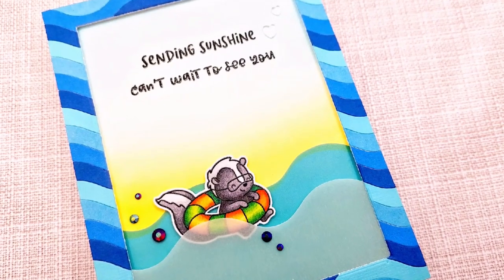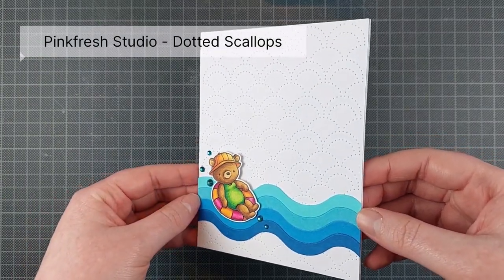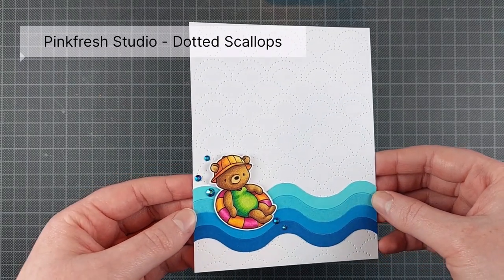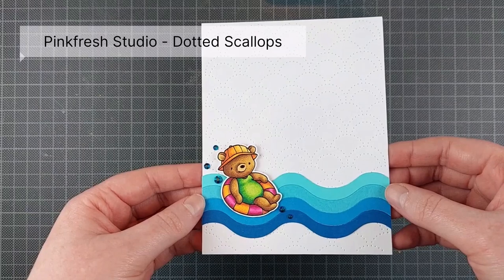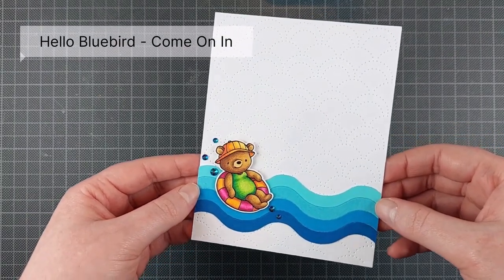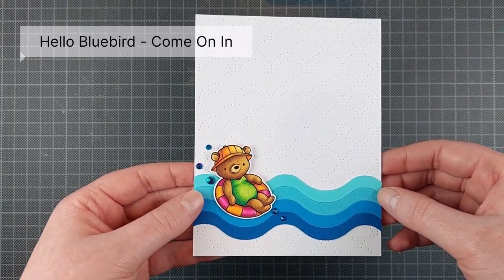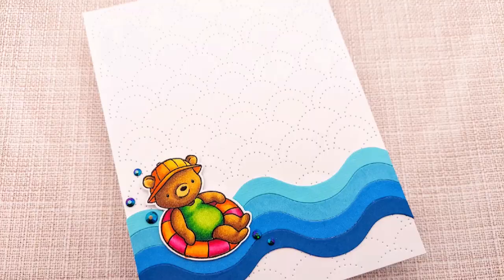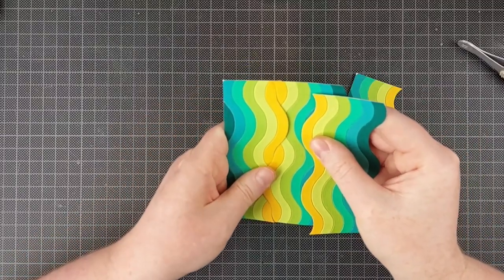And there you can see how those vellum waves line up with the waves on the frame. I actually made a second card with a critter — all I added was a little dotted scallops background by Pinkfresh Studio, another cover plate die, four of those waves, and one of the Hello Bluebird critters. It's a really clean and simple card, so a very different look from the previous card. But again, I didn't change many products. So this cover plate — I love this cover plate, if that wasn't clear yet.